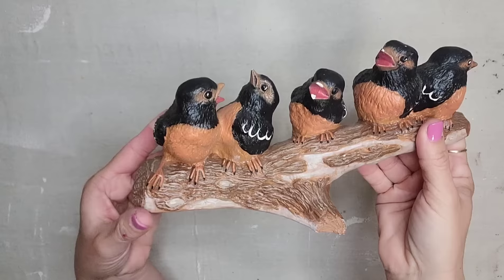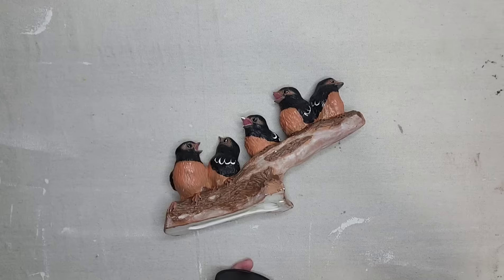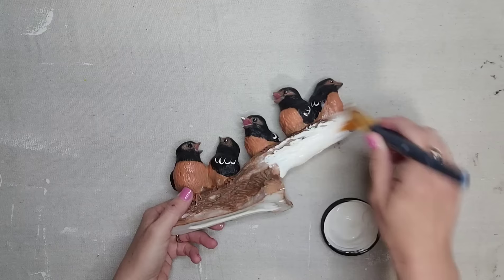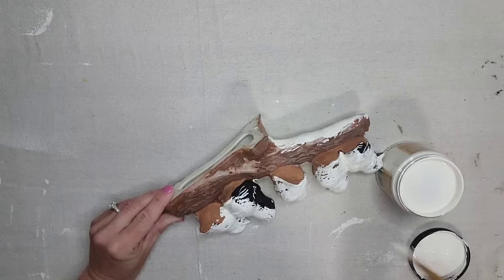When I saw this ceramic piece at the thrift store, I knew I had to have it. It's so cute — it's a bunch of little birds on a branch. However, I am not in love with the color of it, but that is okay because we can easily fix that with some paint. My friend Jackie over at Ruth and Ruby sent me this Dixie Belle paint in the color Buttercream — it's kind of a pretty off-white color. I'm going to paint this ceramic piece with two coats of this paint, and I'll have a link in the description below for y'all.